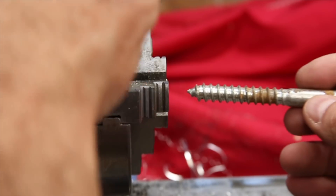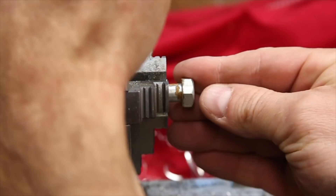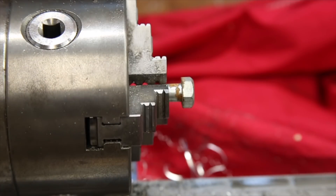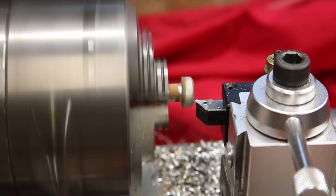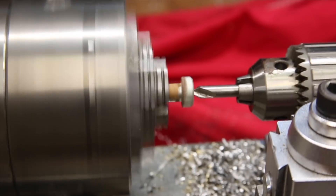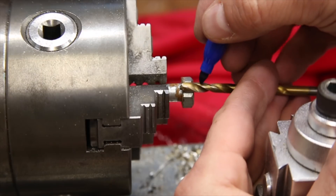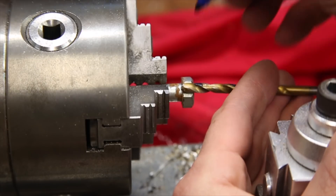Now for modifying the lag bolt. I first faced off the top of the lag bolt to remove any embossing and followed that by drilling a hole just a little bit deeper than the width of the head. This is both in preparation for turning the head into a nut and making the parting tool not have to work as hard to part the head of the bolt off.